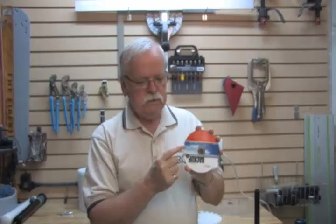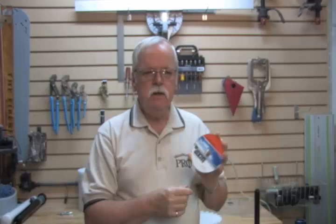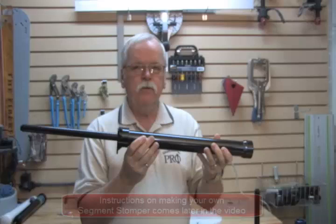And I noticed when I was done, the label was perfectly centered, and I was thinking, wouldn't it be nice if I could do that with segmented rings that quickly and that accurately. So I did a lot of thinking, tried different things, and I've come up with a product that I think you're going to like. So this is the Segment Stomper.